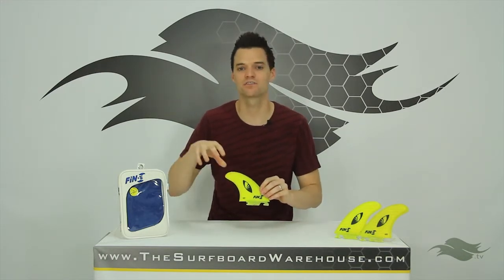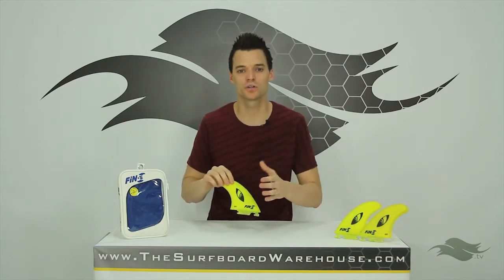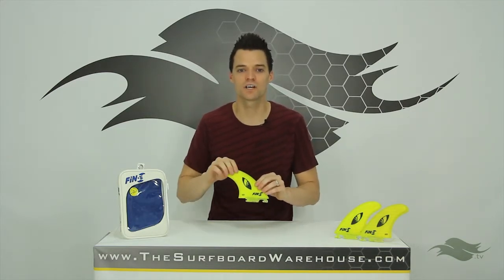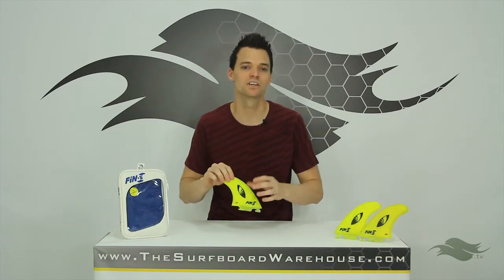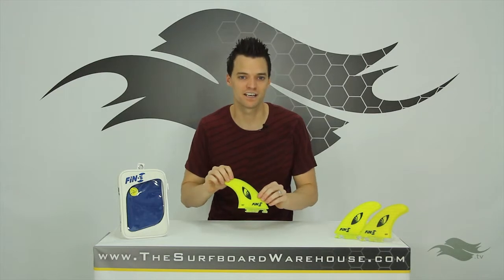No screws whatsoever. These fins simply snap in and snap out of your board. If you want, head over to our YouTube channel — I have a whole video talking about how this fin system works. You can see how these fins work, and it's an incredible innovation from Fin S.